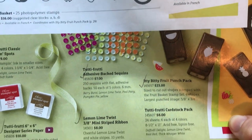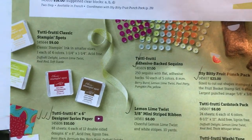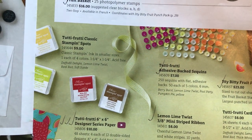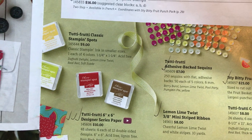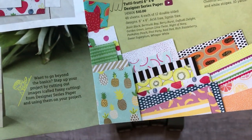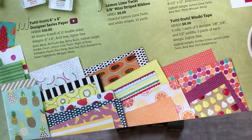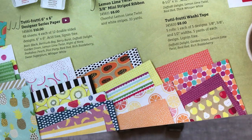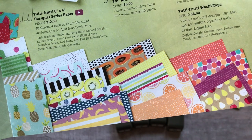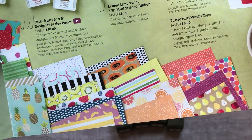There are also Tutti Frutti sequins, a cardstock pack, some lemon lime twist striped ribbon, and stamping spots — four of the primary colors that are in the designer series paper, which is so cute. There's fruit imagery on one side that I used a lot on these projects, and then some more generic patterns on the other side.